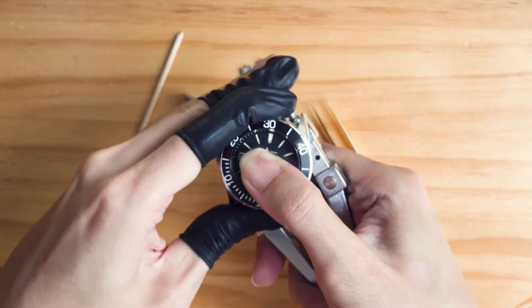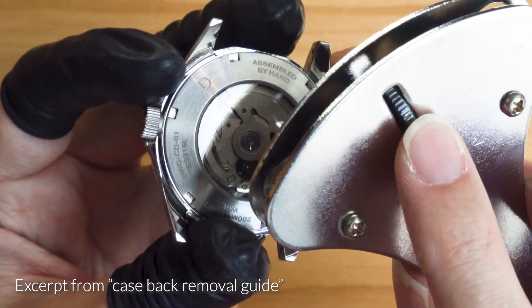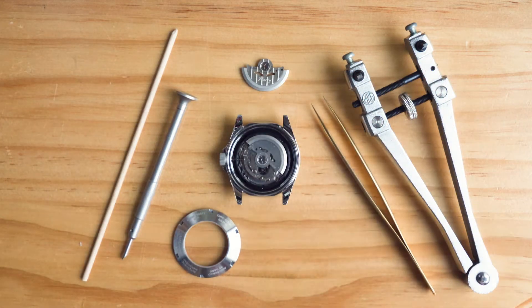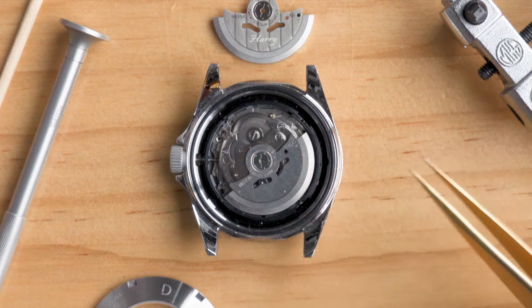First, take off the case back. If this is your first time, check out our guide on case back removal. With the case back removed, you should see a semicircular swinging weight. This is the rotor. The NH35 rotor is secured to the movement by this central screw.